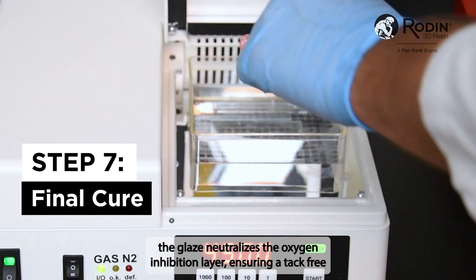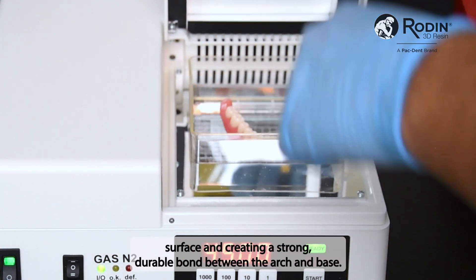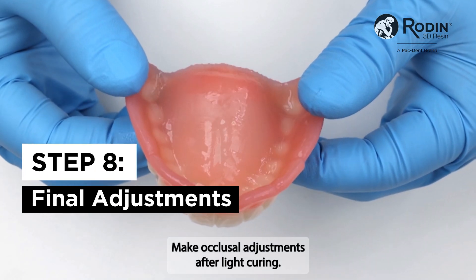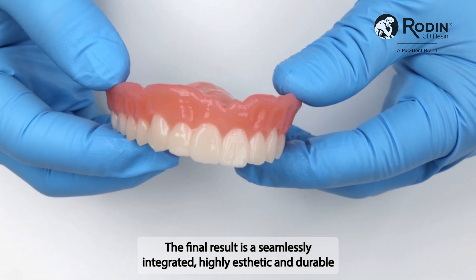During light curing, the glaze neutralizes the oxygen inhibition layer, ensuring a tack-free surface and creating a strong, durable bond between the arch and base. Make occlusal adjustments after light curing. The final result is a seamlessly integrated, highly aesthetic, and durable printed digital denture.